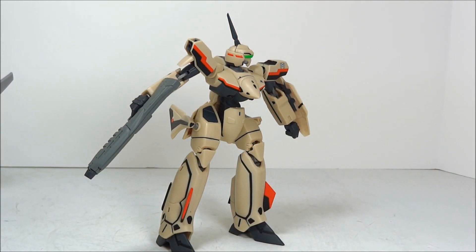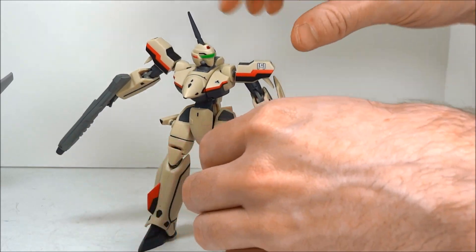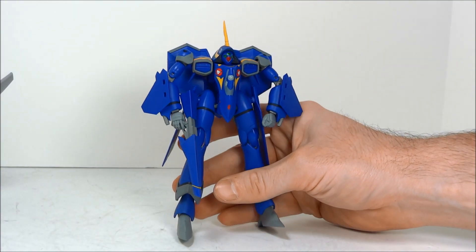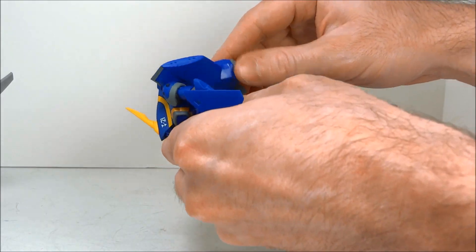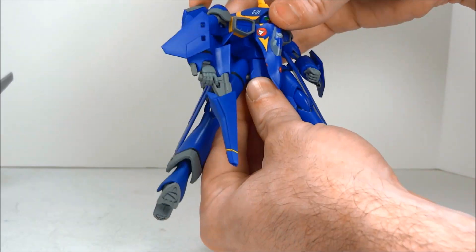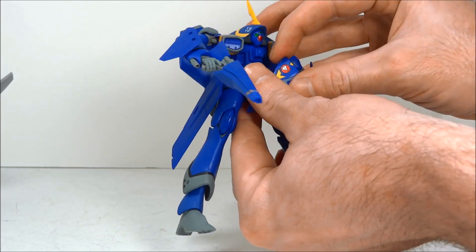It does have super parts. The super parts just peg in on the sides of the legs and to the shoulders — not very exciting. Moving on to the YF-21: it also had some enhancements with the upgrade parts, those being a hinge that allows the backpack to move, and there's also a waist joint now that's not there without the upgrade parts. Beyond that, the toy did have some pretty solid articulation to begin with.